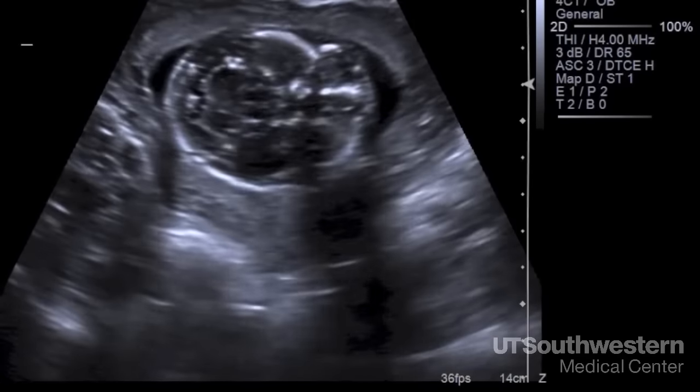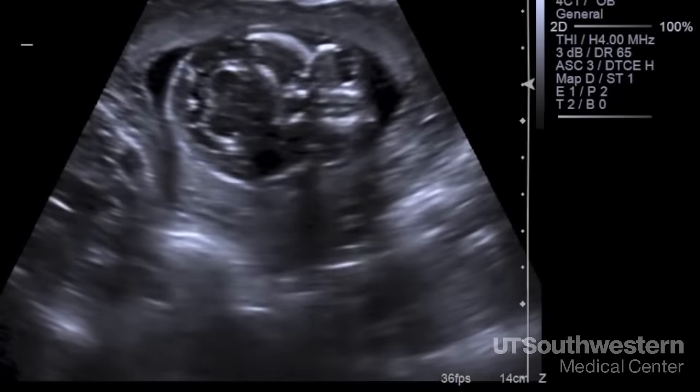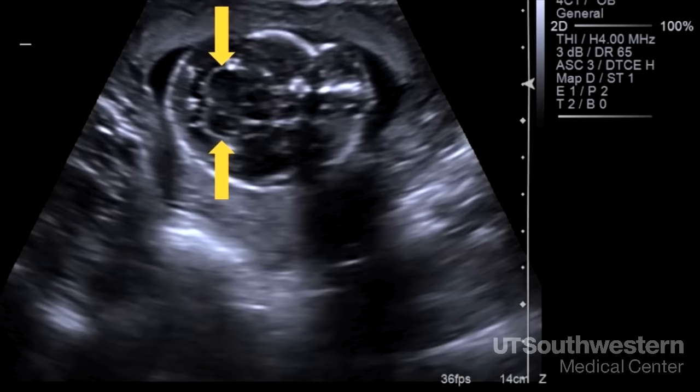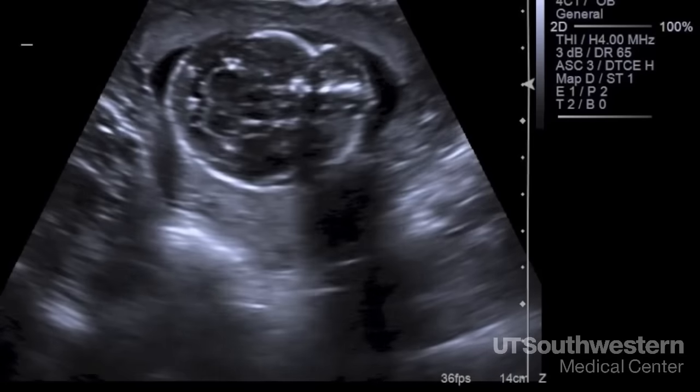We also look at this structure in the back of the brain — the cerebellum. It looks like two balls stacked on top of each other. For years, all we did was measure it for growth, but we now know the shape may be changed if a baby has a neural tube defect. So looking at this area helps us detect spina bifida.